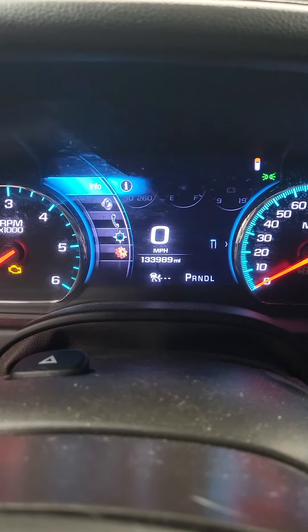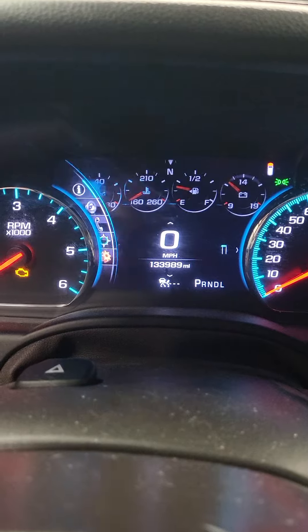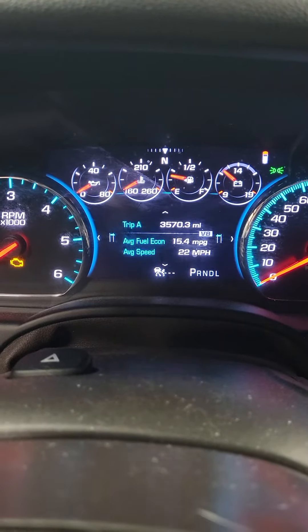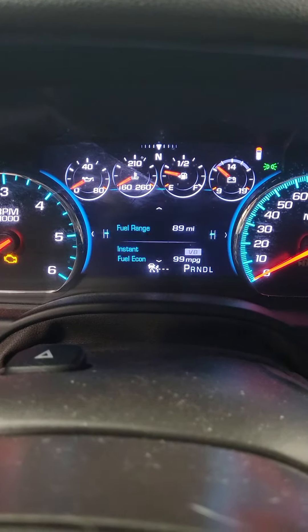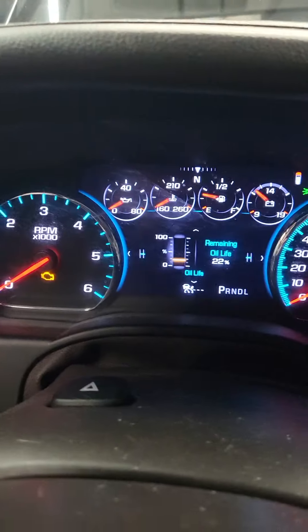I'm hitting the left button, so you gotta make sure you're on Info. Hit the check mark and you're gonna hit up and down until you get to Oil Life. Now I'm gonna hold the check mark button.